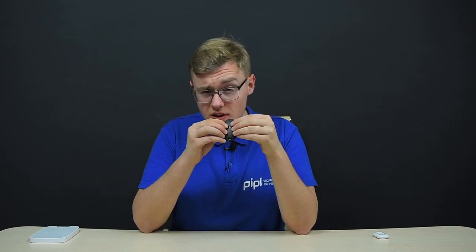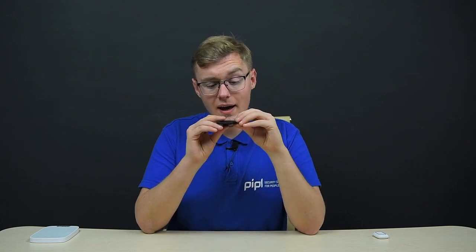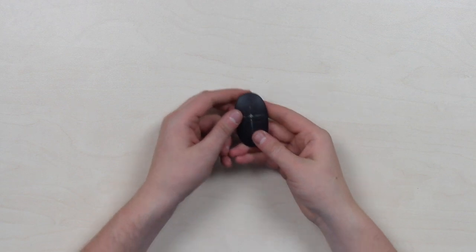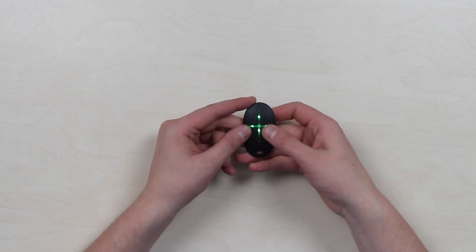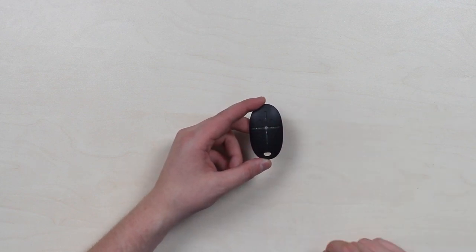The Ajax Space Control key fob — Ajax's app duplicates its layout on the system control screen, so it's essentially a phone replacement with physical buttons. During emergency cases, seconds determine the outcome: getting your phone out, unlocking it, typing a passcode, opening the app, and navigating to the arming screen takes too long. With the key fob you just press a physical button with haptic feedback and LED lights in the middle. Four buttons: full circle is arm, open circle is disarm, the C-letter shape is night mode, and the exclamation point in a circle is a panic button, often used to call a security company.